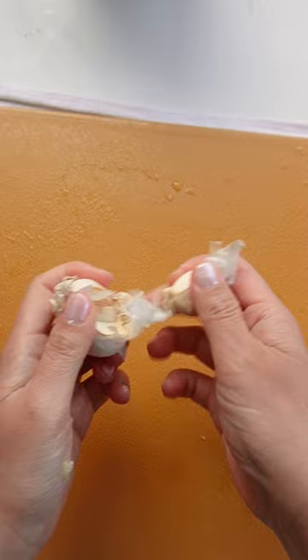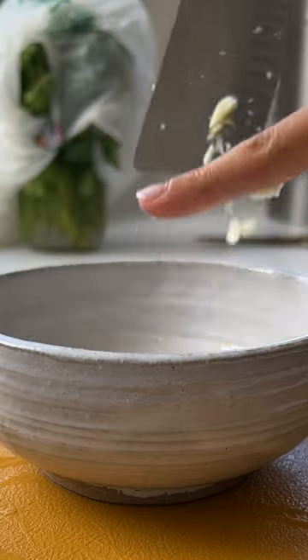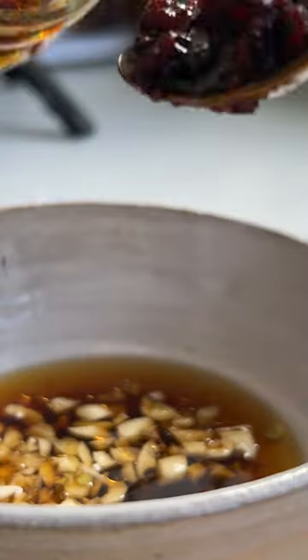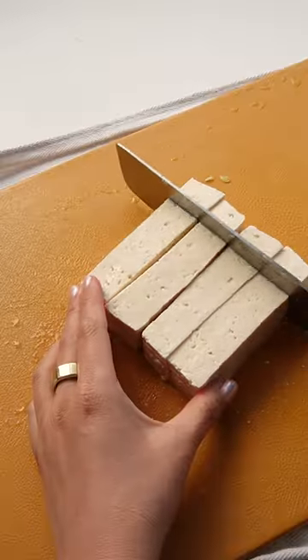The first step is to salt your smashed cucumbers. This draws out the water, allowing the cucumbers to become crisper while also helping them better absorb the marinade. For the sauce, I'm using rice vinegar, soy sauce, sesame oil, mirin, salt, and lao gan ma.